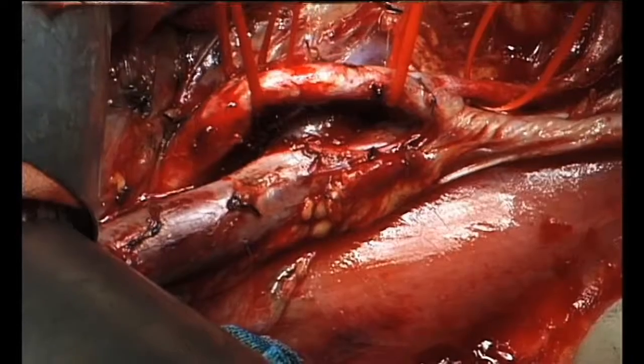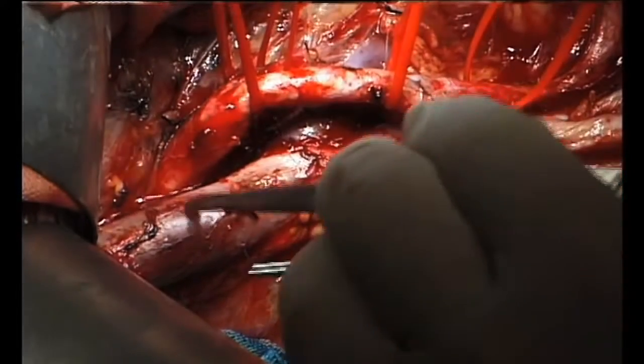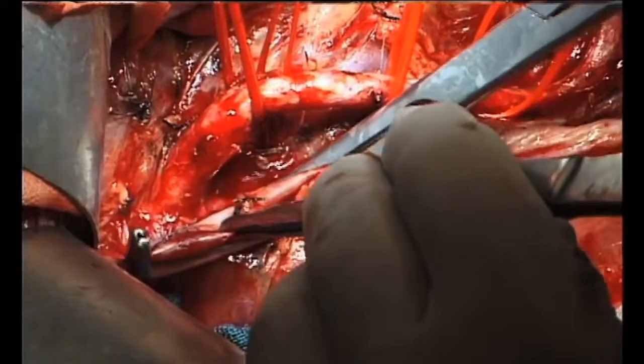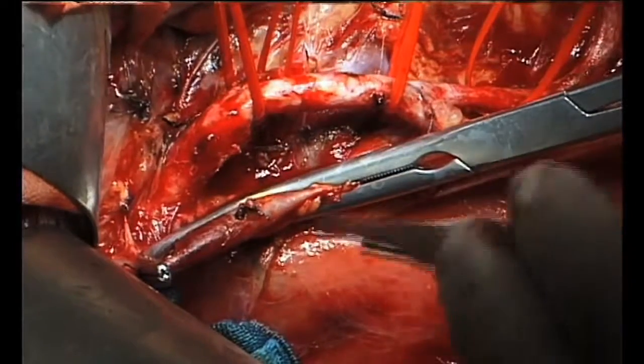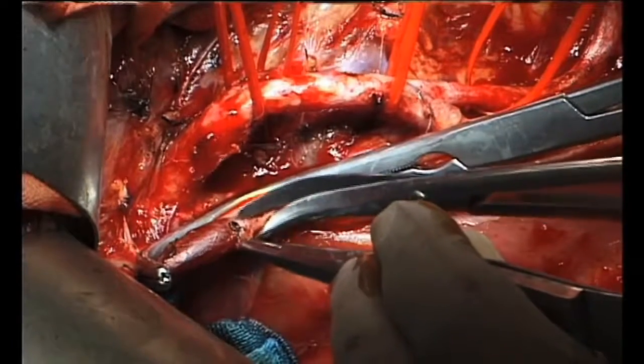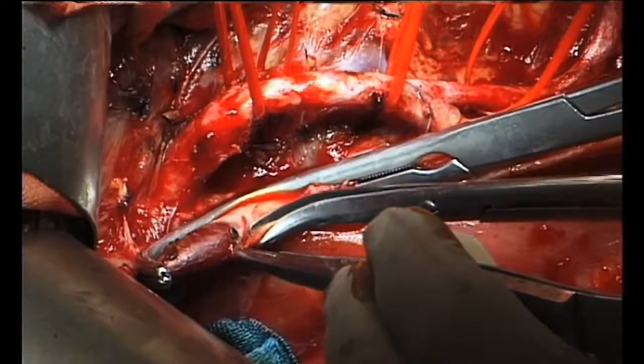The graft bed in the lumbar region was prepared. The site for venous anastomosis is chosen, and the inferior vena cava is clamped by a Satinsky clamp. A caval patch is then excised.